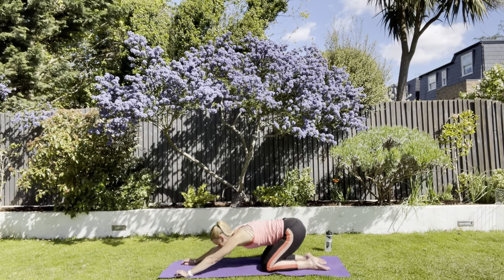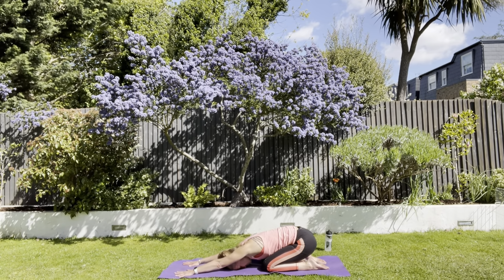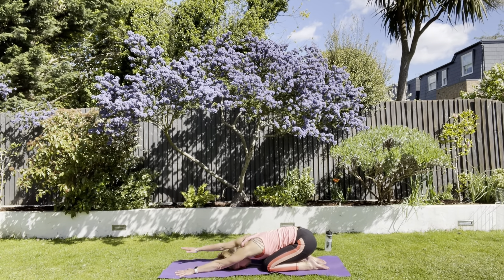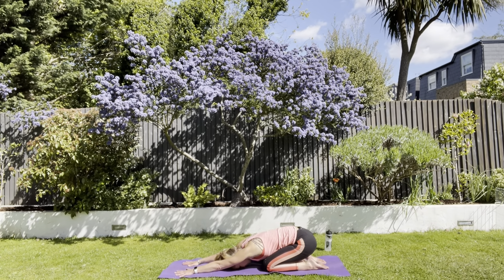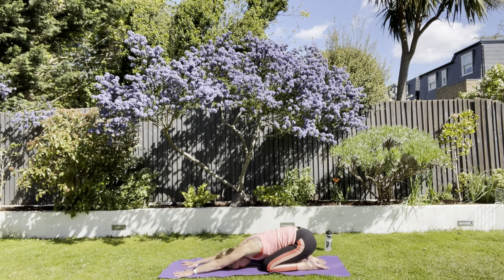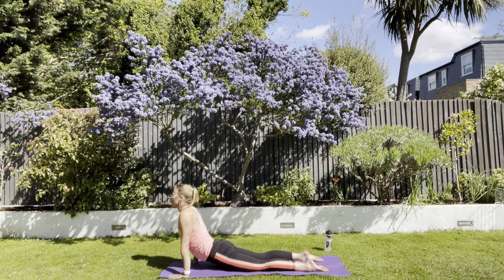Sit back on the heels and stay there. I would like us to try and lift alternate arms up. You are going to have to rotate through your chest just a little bit. You may want to lift your head up as well — that does make a difference. See if you can keep the head down and stop the chest rotating too much, but I give you permission if you can't lift your hand off the floor.